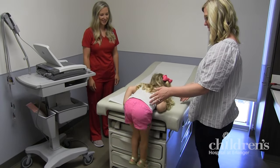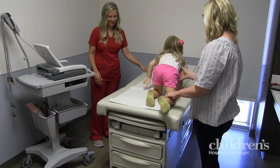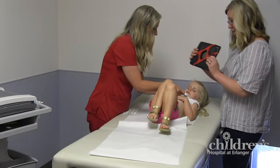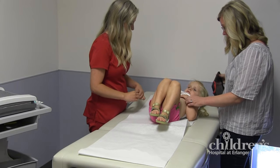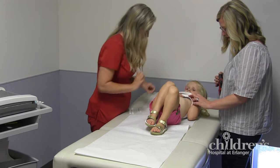First, you will lie down comfortably on our examination table. You'll need to stay very, very still so that the test will work well. Our technician will then put small stickers on your chest, arms, and legs. These are called electrodes.